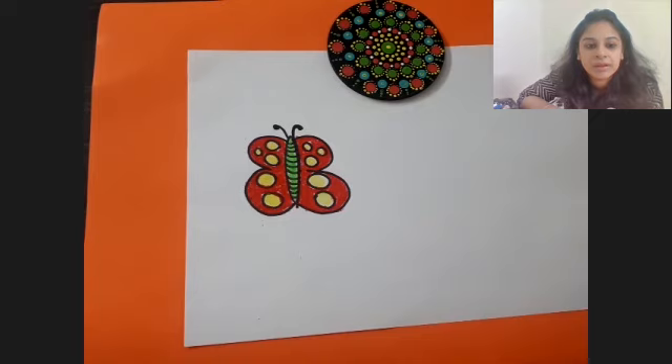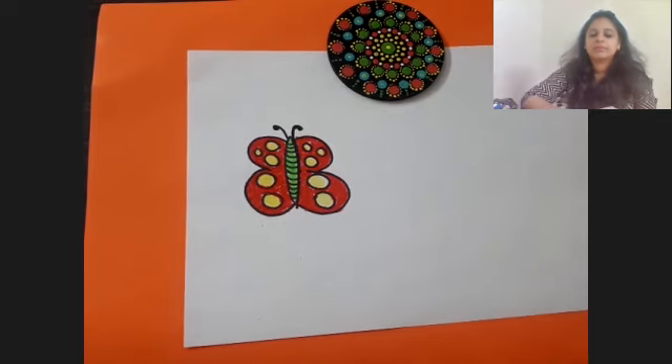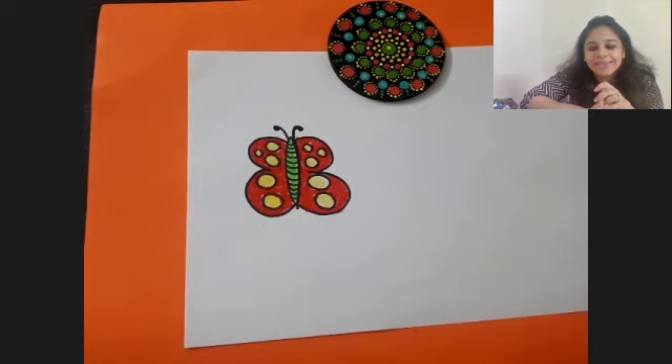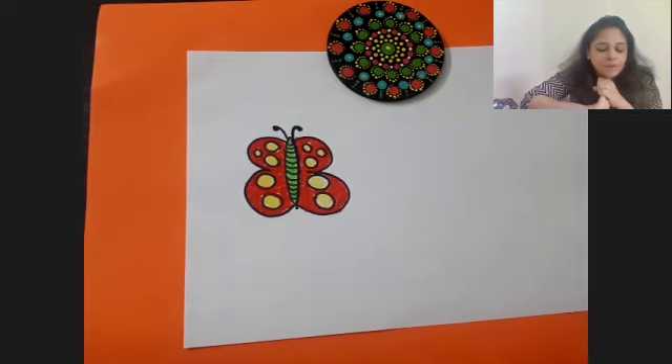Show it to me once you are done. Very nice - I like the colors you have used! I can see purple, pink, and green butterflies with nice designs. You all have used your imagination, I like it. Good going everyone! Should we move on to our next drawing?